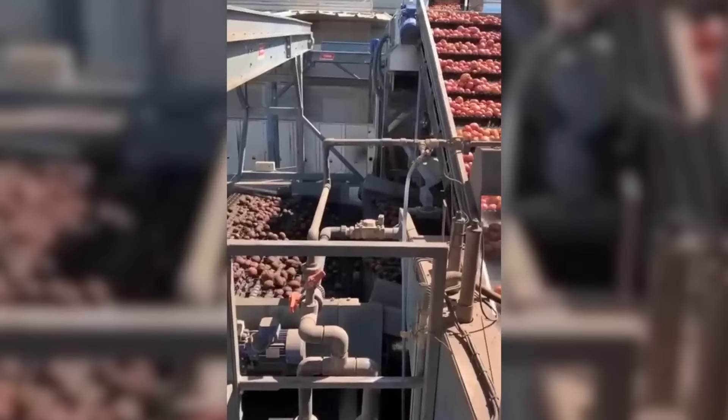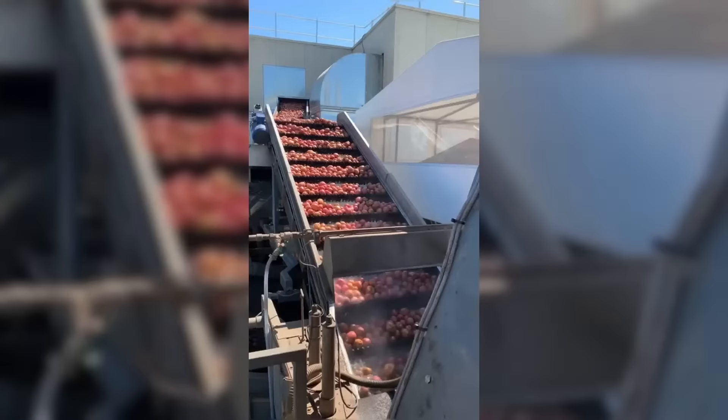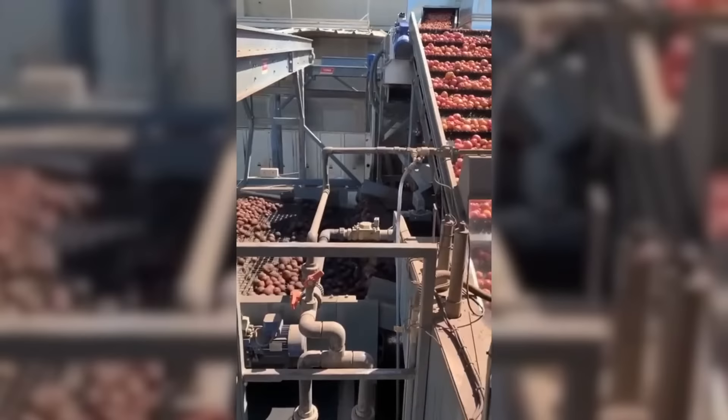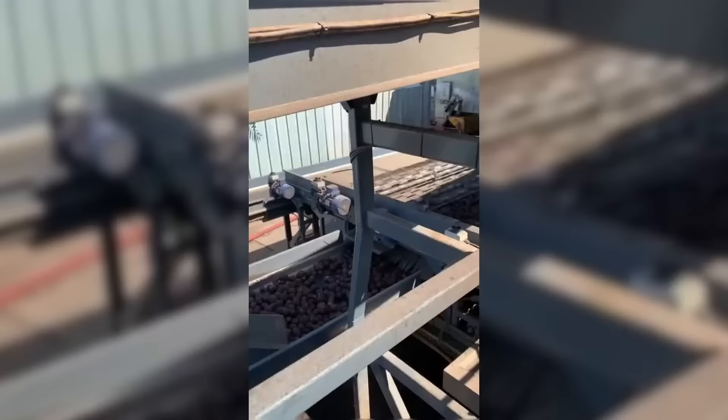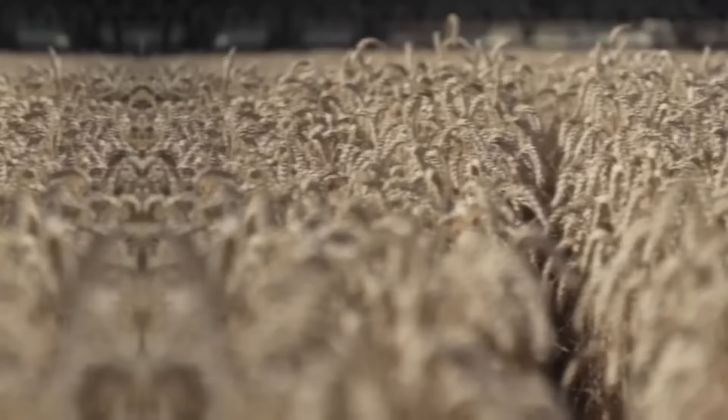The tong barrel washer is a next-generation potato washing and grating machine designed for high-capacity processing. The grating process is fully customizable, allowing users to tailor the system to meet specific grating requirements. The machine is capable of grating potatoes based on size, shape, and weight, and can handle a wide range of potato varieties and sizes. It is equipped with advanced automation and control systems that allow for real-time monitoring of the washing and grating process.